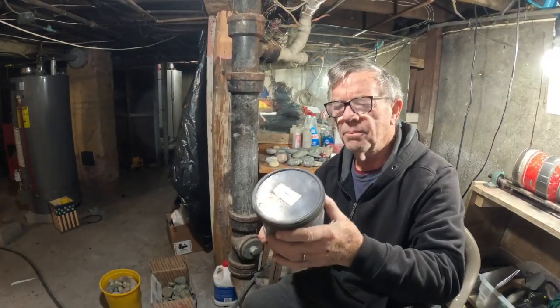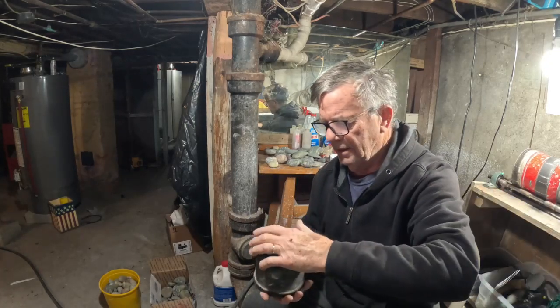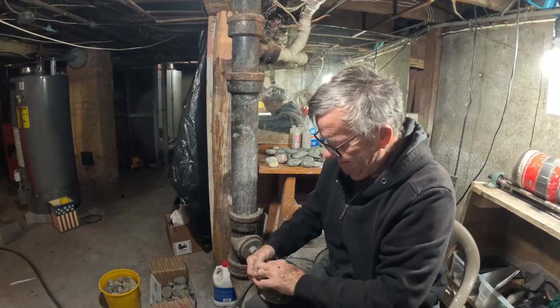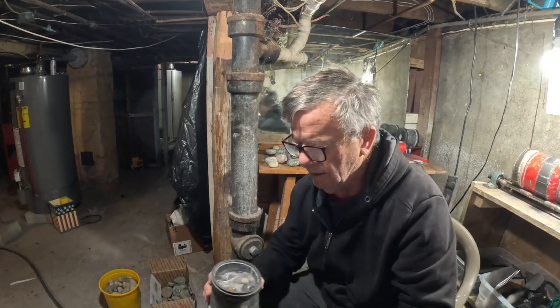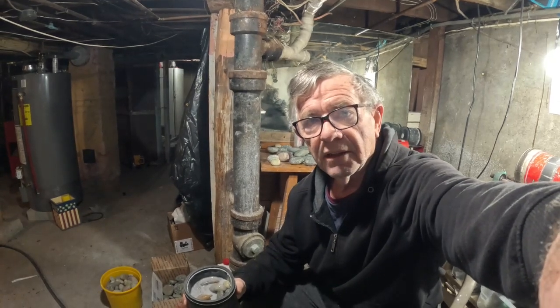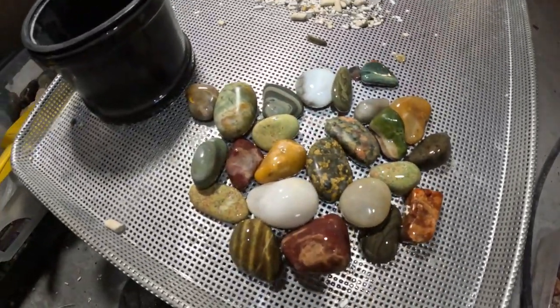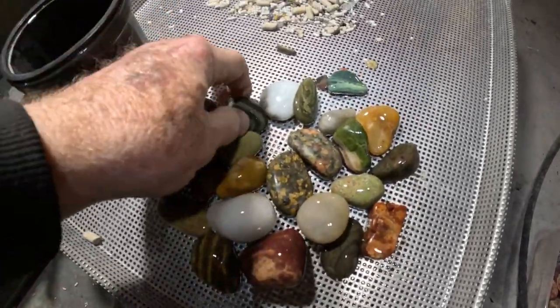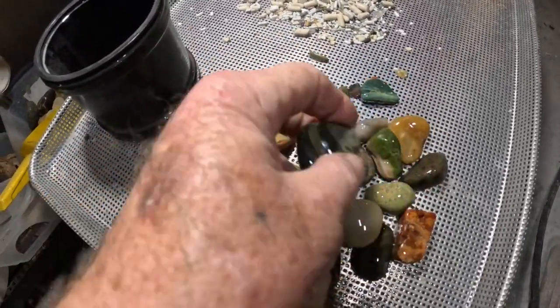Alright, the first one is a 3-pound barrel. Match one here, beautifully smooth.